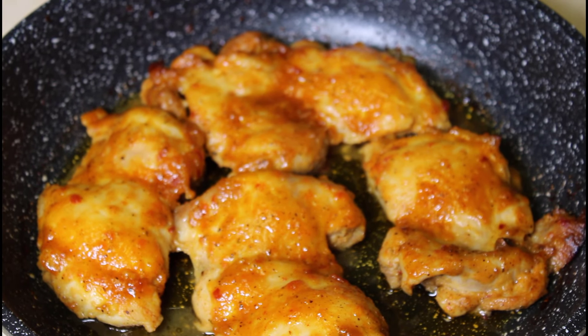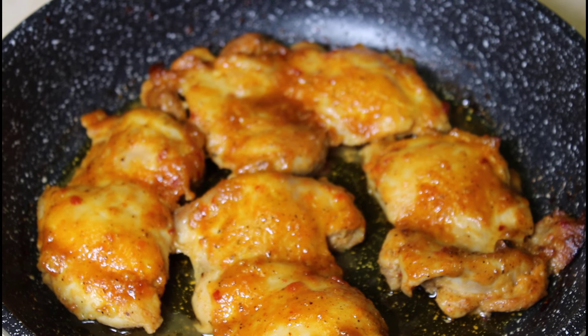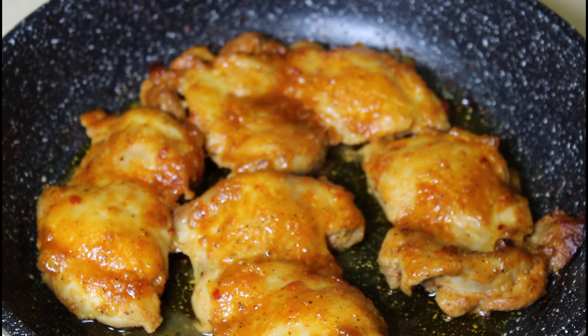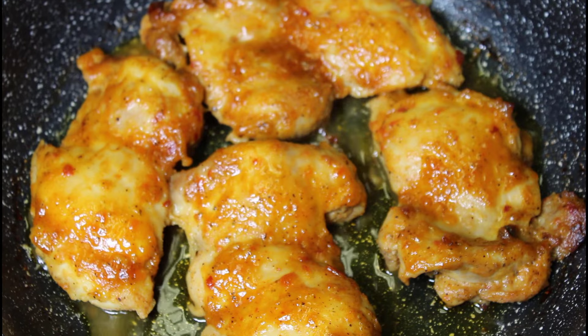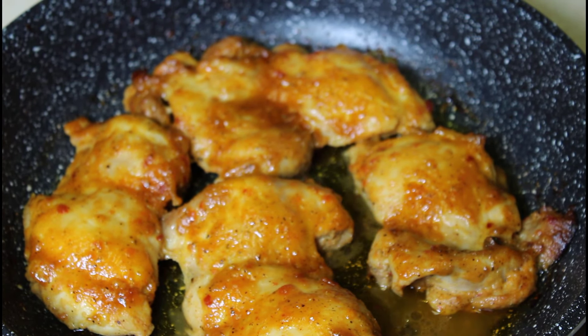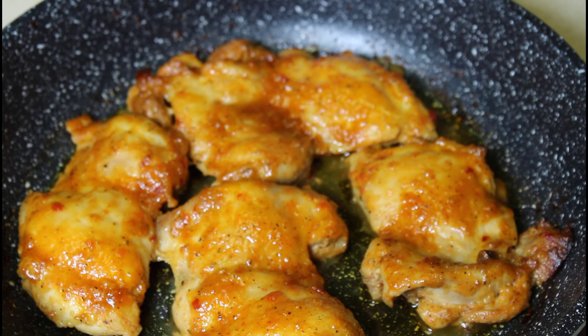The chicken has been in the oven for about 35 minutes now. We glazed it twice, so it has a nice glaze on it and is lightly browned. You could leave yours in a little longer if you prefer more browning. We have four pieces here — great for a family of three or four. This would pair well with rice, vegetables, potatoes, bread, or even a salad.